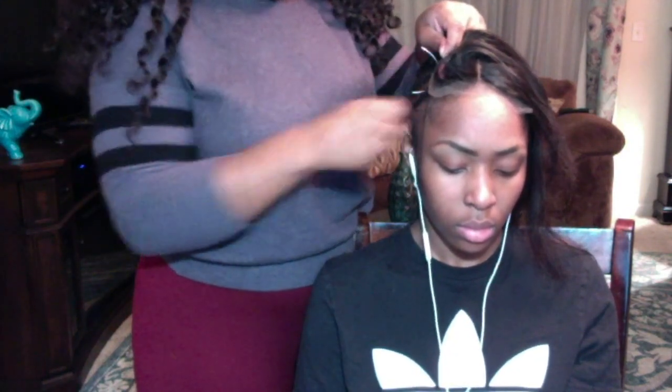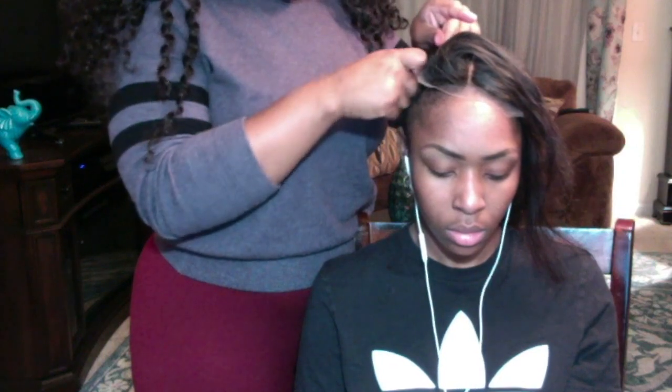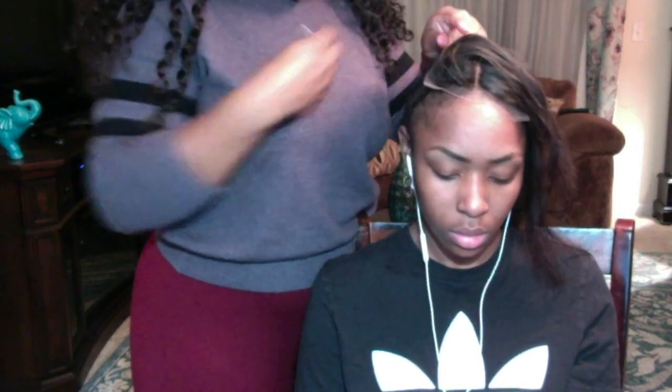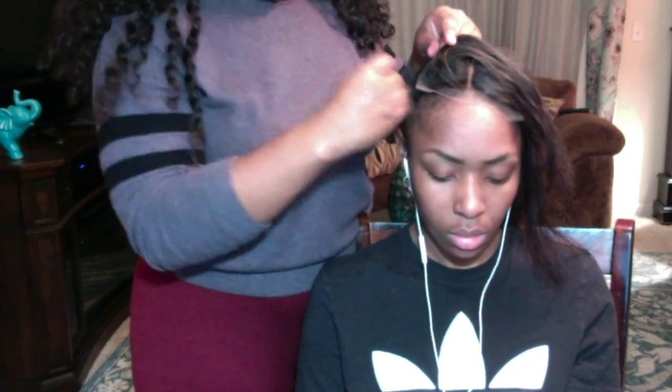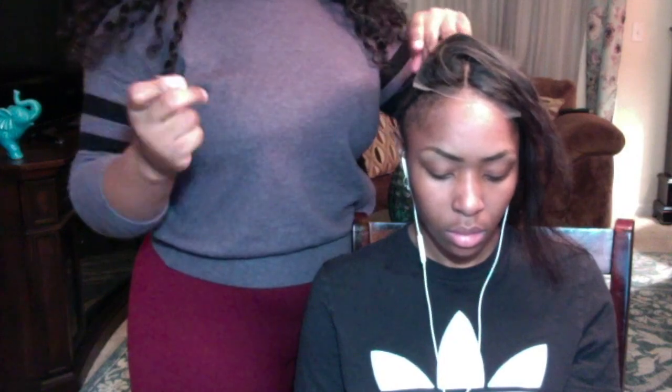Once you do that part, you want to make sure that your part is totally aligned with the part in your client's head so that you won't see any black spots. This way you won't have to use anything like concealer or some type of makeup to cover up the black, and it'll blend perfectly with your client's scalp.